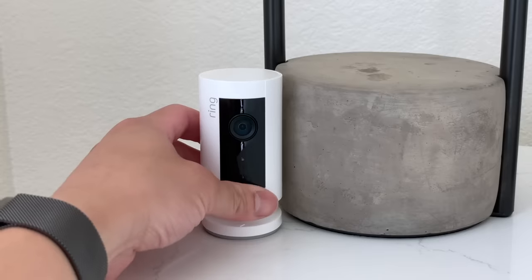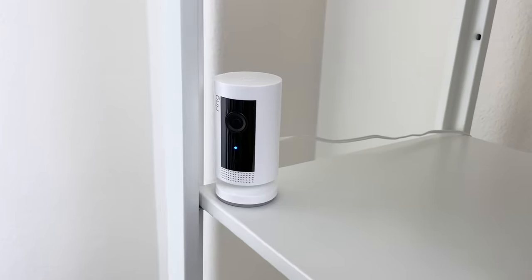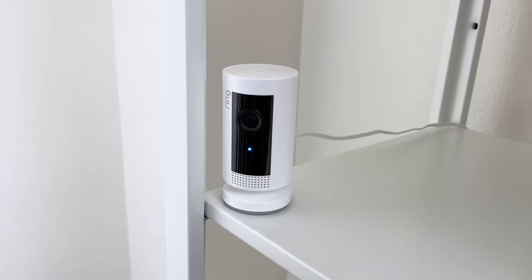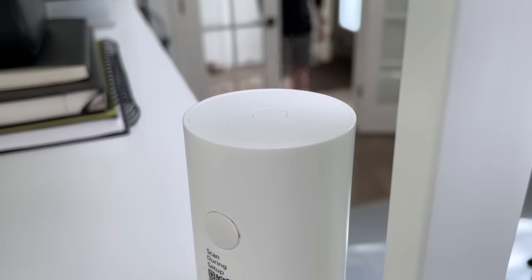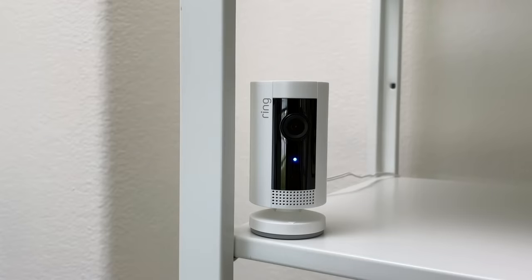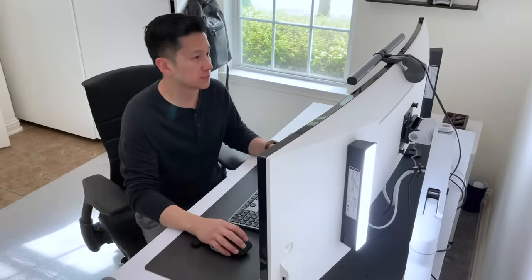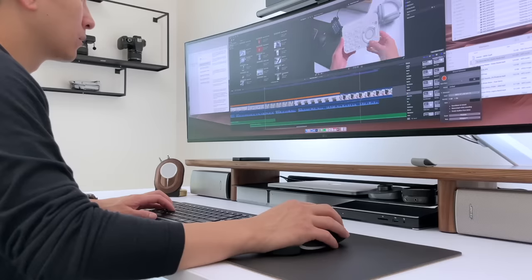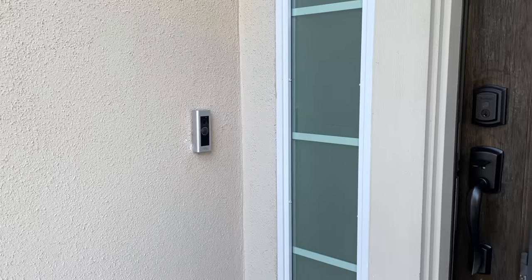This camera in my master bedroom is plugged into a smart plug so that I can have the power completely cut off when I'm home, and only when I'm leaving the house will it turn on. One neat feature about this camera is that I'm able to use the motion detection to trigger a routine or a smart device using the Alexa app. For example, when I enter my home office the camera will detect motion and trigger my LED light bars installed behind my monitor, and if no motion is detected for 10 minutes the lights will turn off.